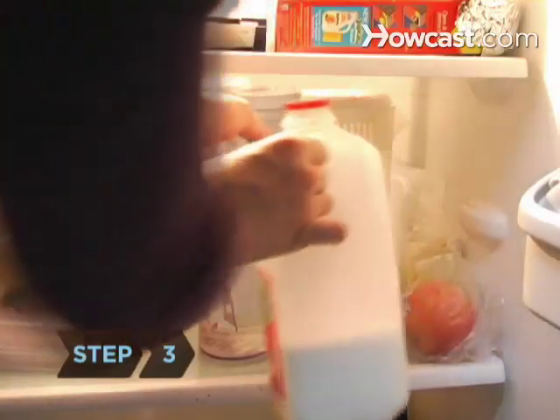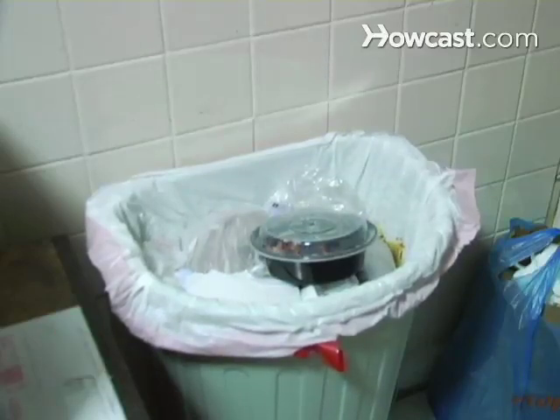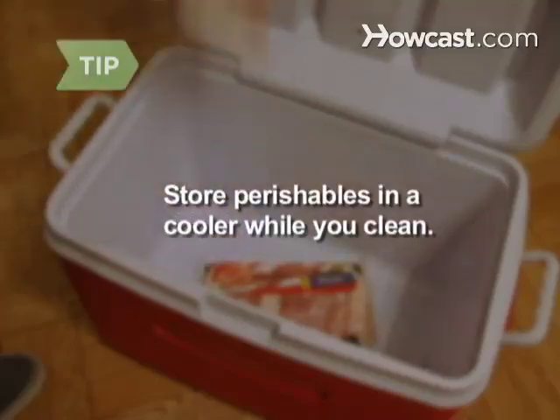Step 3. Remove everything edible. Throw out anything expired or spoiled. Store perishable foods like eggs and meat in a portable cooler while you clean.